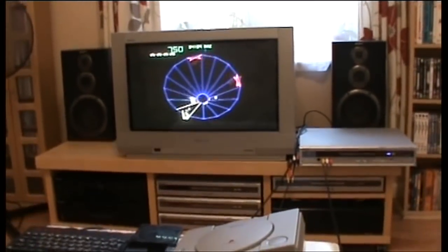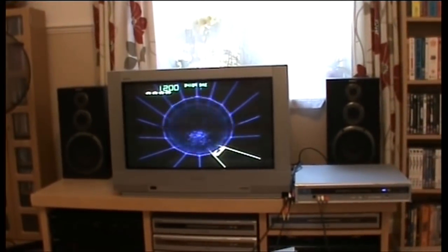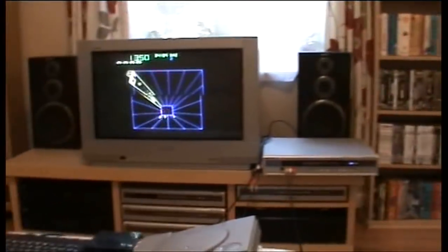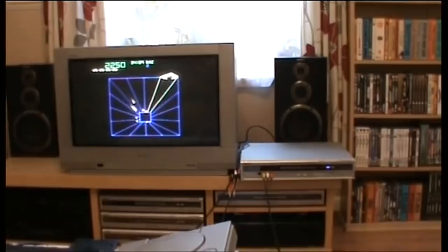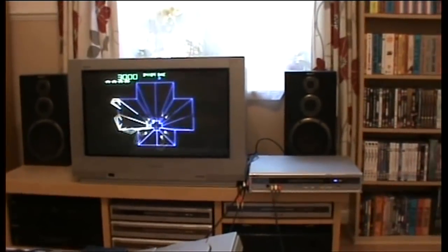I've got tons of stuff on here. Let's boot up Tempest and fast forward to get some action. You can see it's playing — the colors are beautiful, they're vibrant. That's how I record it. I edit out loading times and any errors, then burn to disc, load them up onto YouTube — convert to a file that YouTube understands — and that's that.